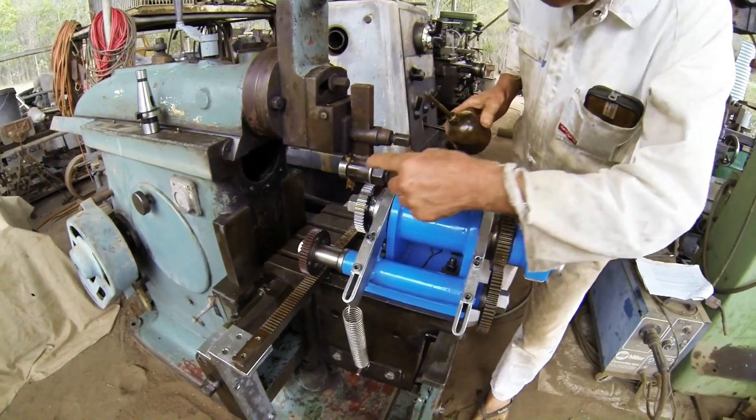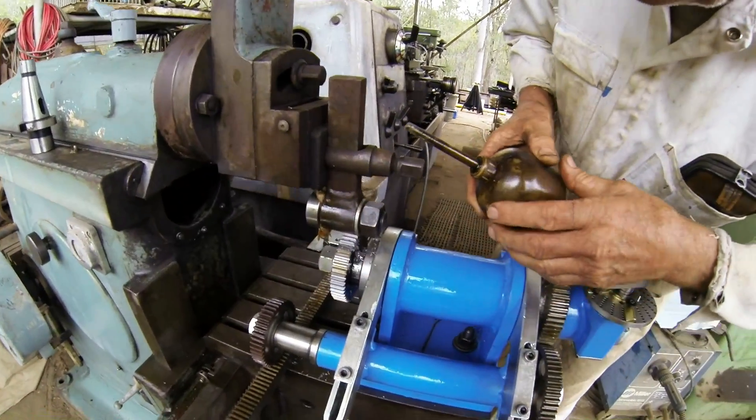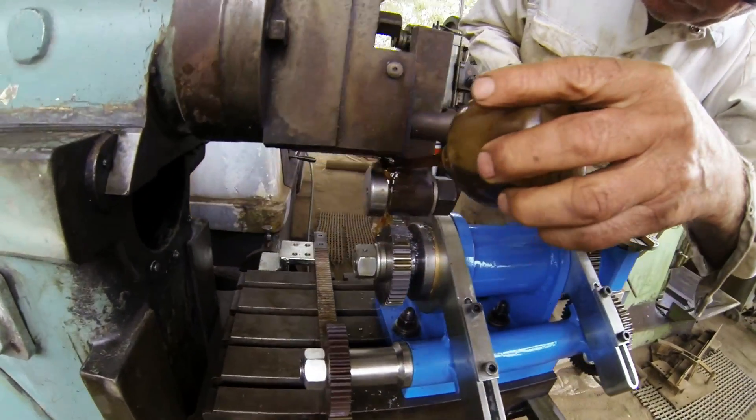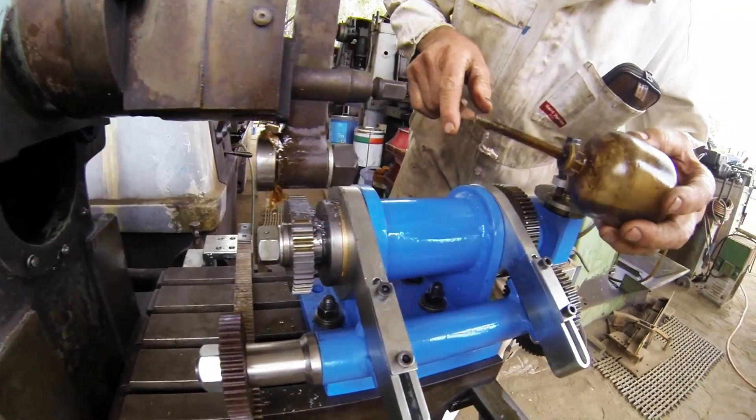Now I've got a bit of paper towel jammed in there. I just put a little bit of cutting fluid on there and it wicks down onto the tool.